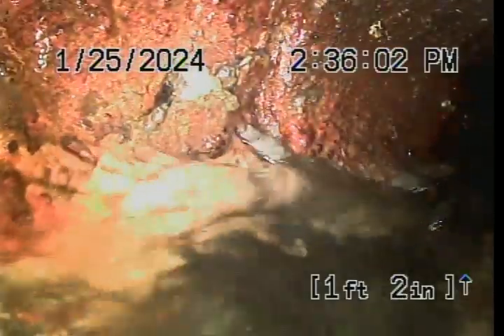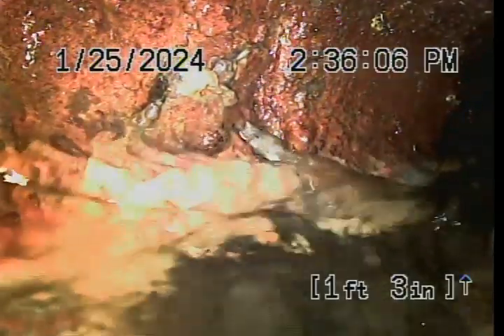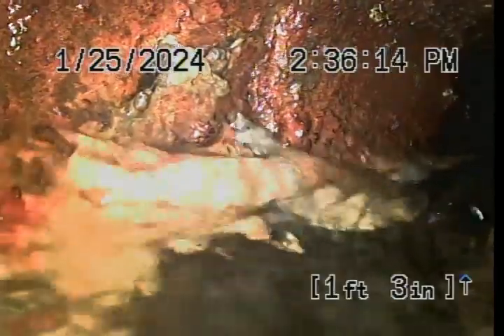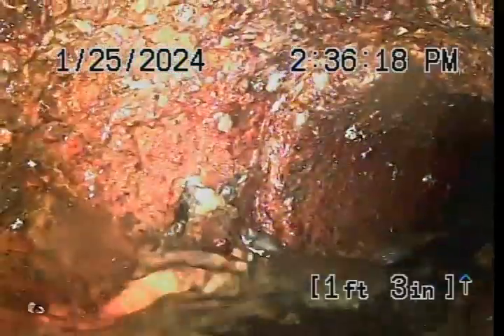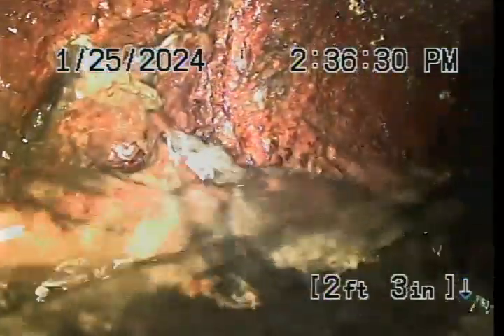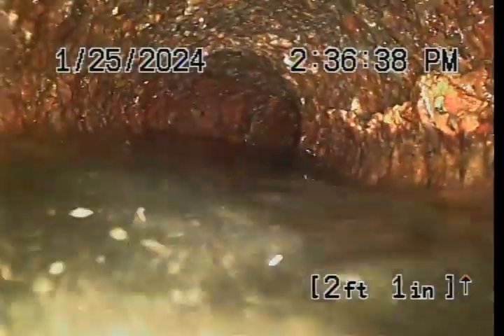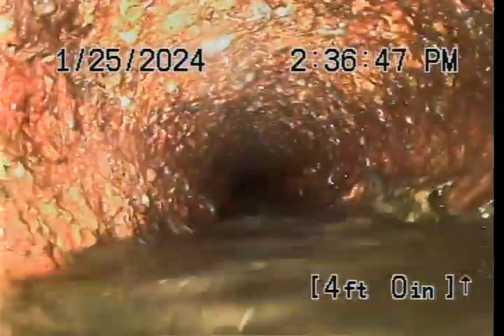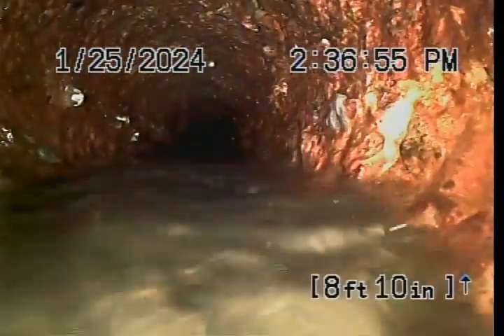Looks like it then turns to the right, because I also found a cleanout outside towards the back, southwest kind of corner. I have the lavatory sink running. So this line is turning and heading to the west, following the side of the building now. And it's still all in cast iron.